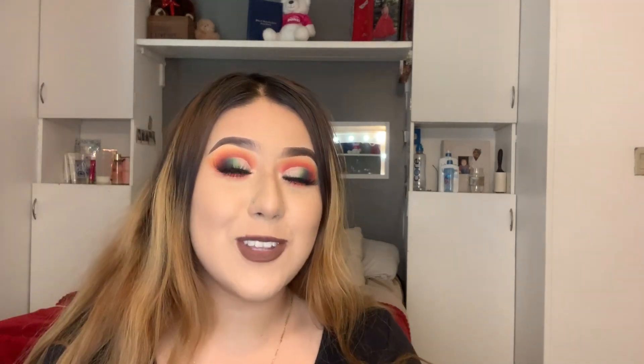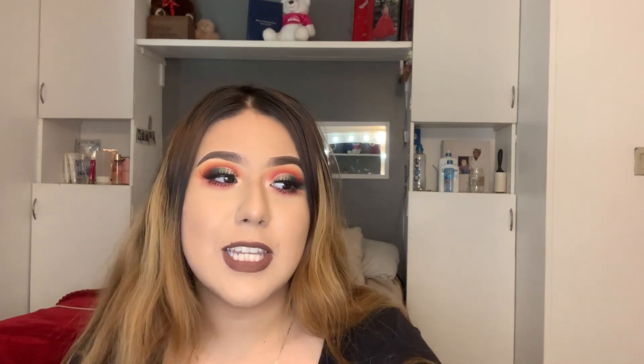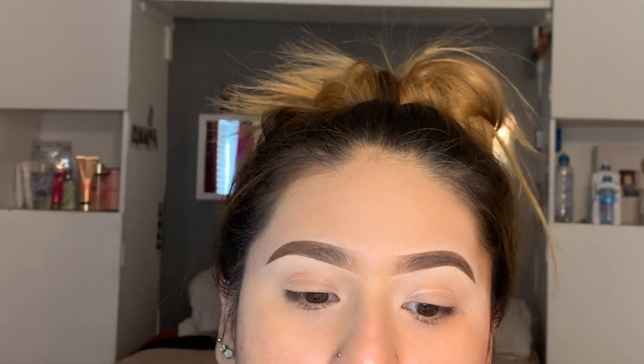Hey guys, welcome back to my channel. Sorry I haven't uploaded in a minute — I've just been busy with school. But I promise to be on my shit and start filming again. I hope you guys enjoy this video, and don't forget to check out my Instagram. I just did my eyebrows and put foundation on.